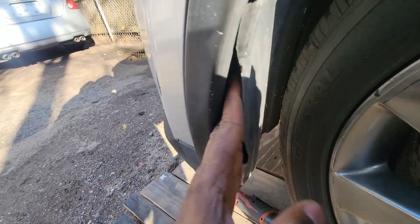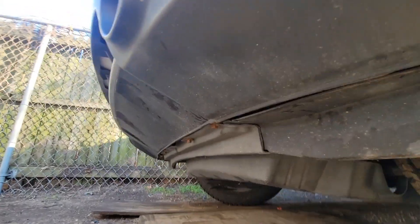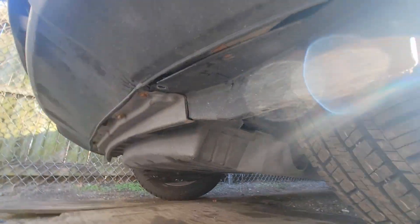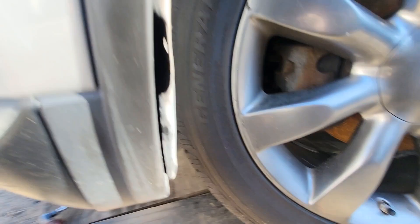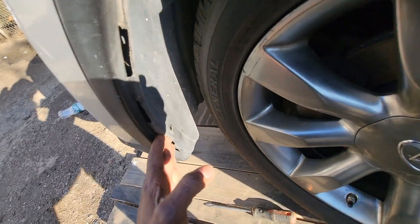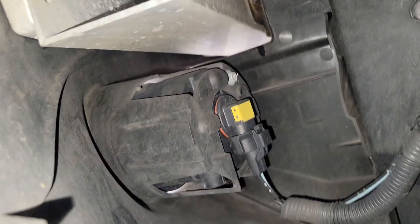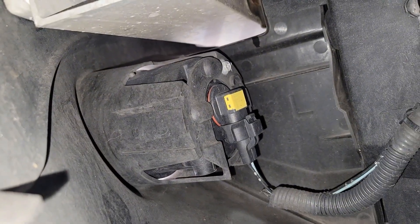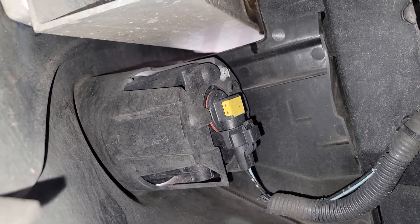See, going in there — there's the bulb all the way over there. So we need to stretch this a little more. There's another 10mm bolt up here — took that off. Now we can stretch it back. See, now you can see it — there's the bulb right there. All we have to do is twist it and change it.